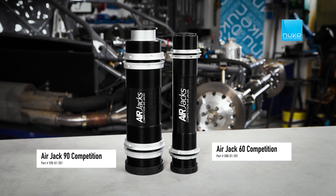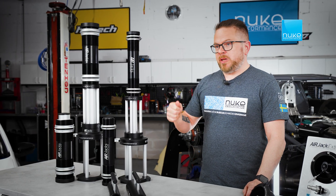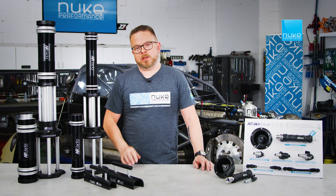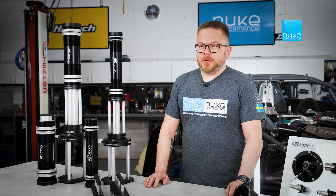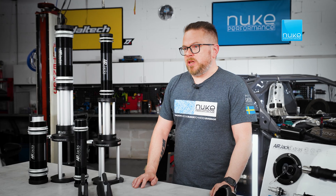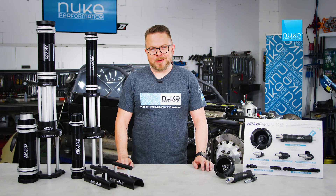At Nuke, we offer two different setups: the high-pressure one that's fast, efficient and extremely lightweight, and the low-pressure one that actually can be used with a common workshop compressor. We often get asked about what the difference is between the two different Air Jacks, so let's start with the high-pressure one.